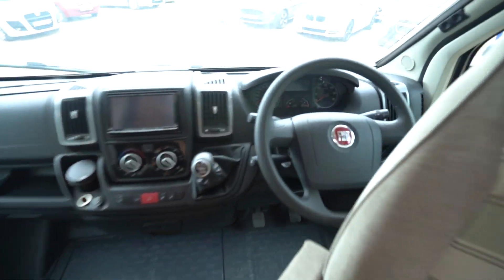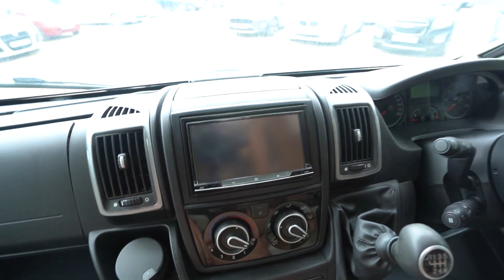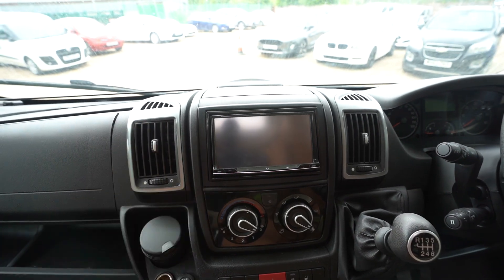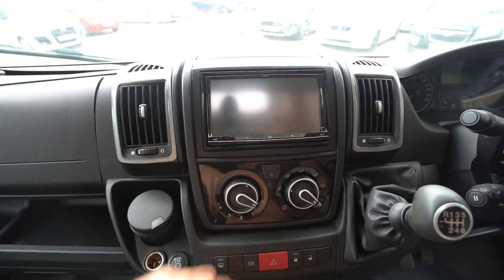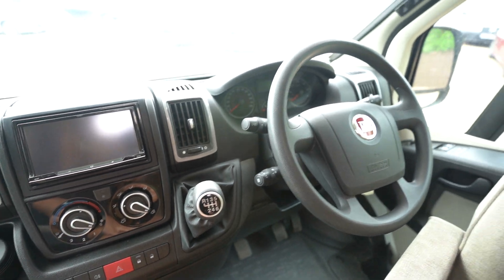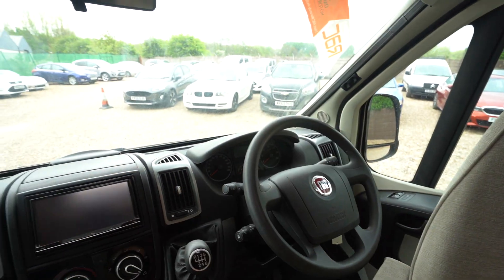Into the cab itself, you've got your digital radio player there with sat nav, which also displays your reverse monitor. Full air conditioning, cruise control on the stick there, electric mirrors, electric windows, and full blackout blinds that go across.